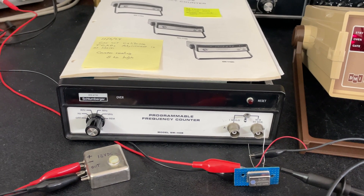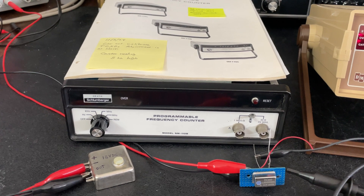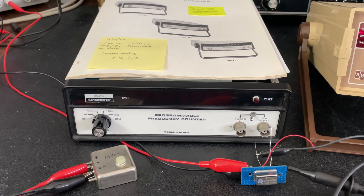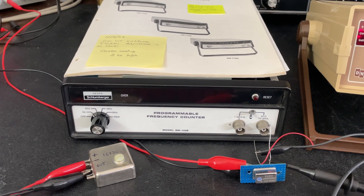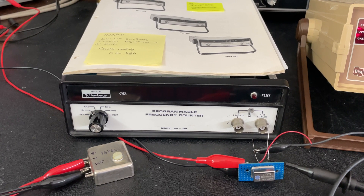Hello everyone and welcome back to my channel. Today I have a project that I've been wanting to do for some time — replace the temperature-controlled crystal oscillator in this frequency counter that is of a 1972 vintage.